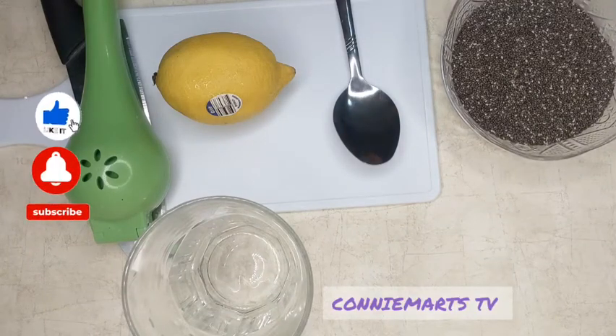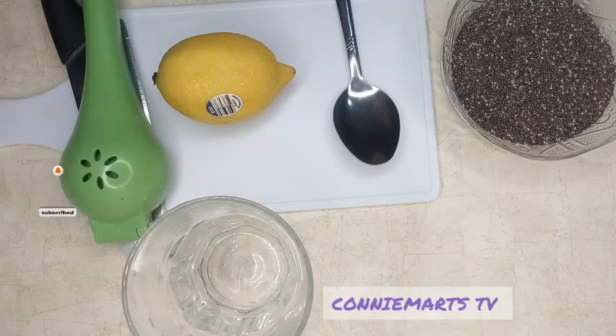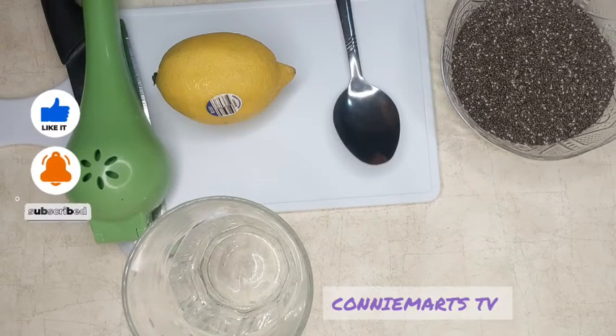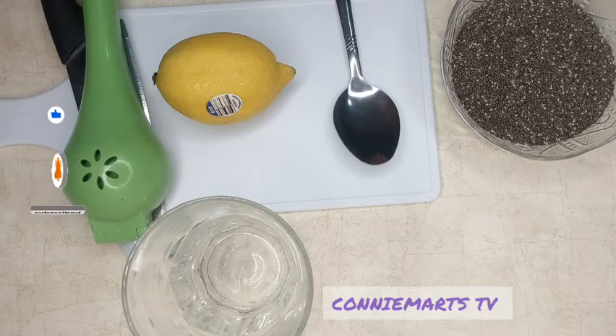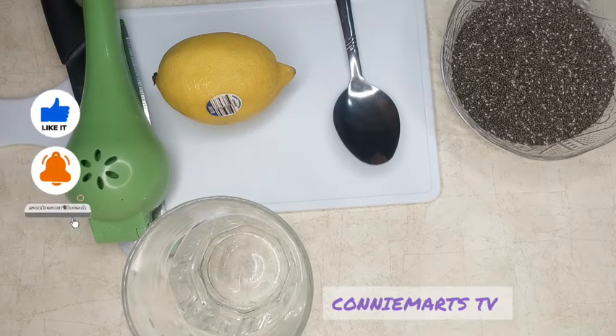In this video I'll be demonstrating how to use chia seeds the proper way, because there are more benefits of using chia seeds, but if you don't use it well you are going to get complications.